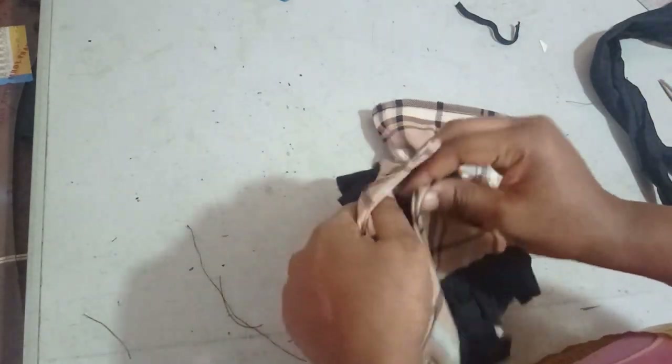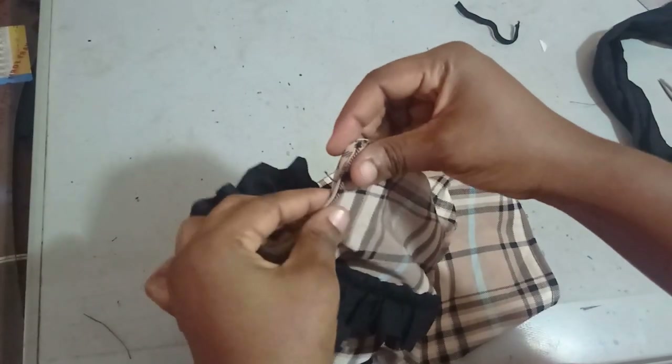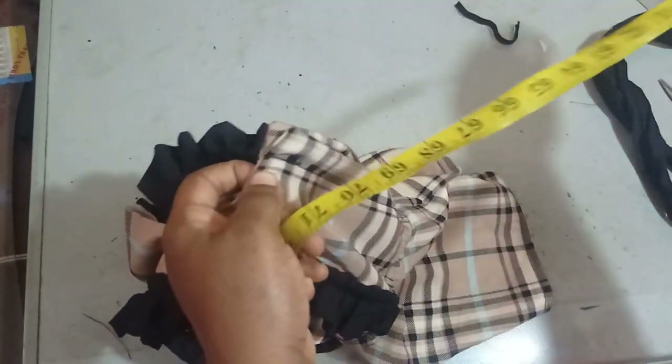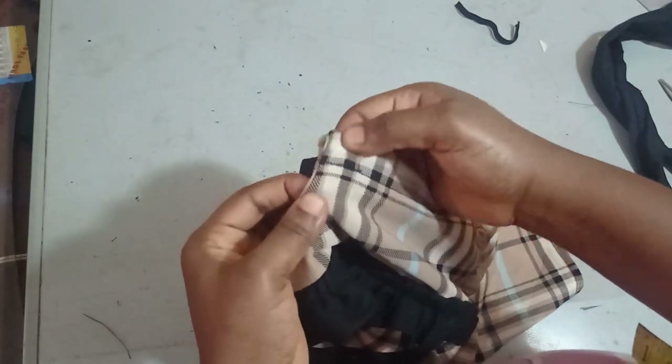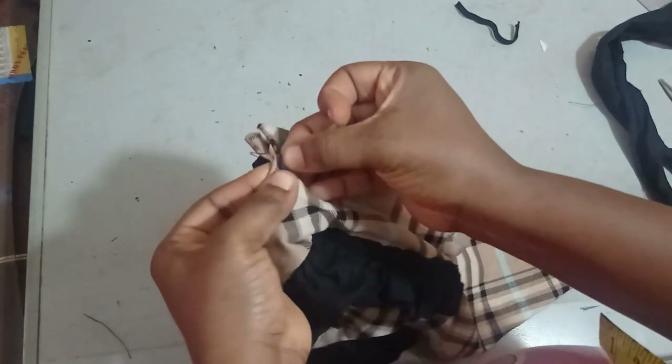This jumpsuit is also going to have a collar. We did a notch earlier when we finished cutting and attached the facing — that notch marks where the lapel stops, which is also where the collar will stop.